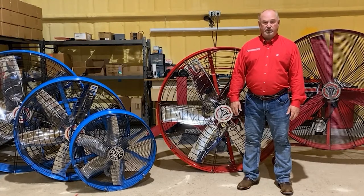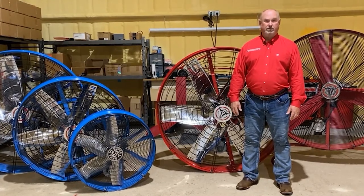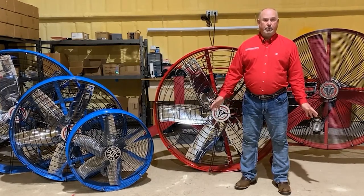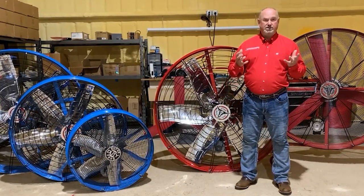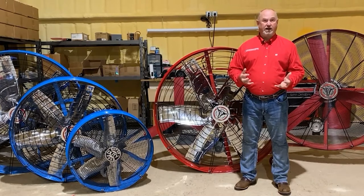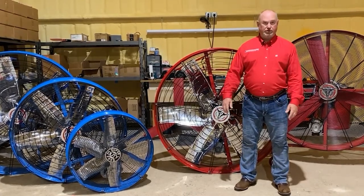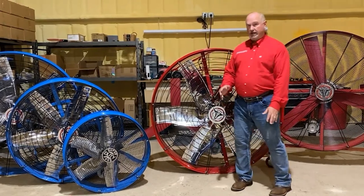We consulted with experts from the fan business, from the aeronautical business — anybody we could use to help us design the perfect fan to move a lot of air at an affordable price. And the Super Duty fans are the result of that. So let me tell you a little bit about them today.